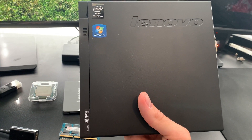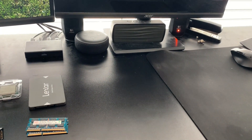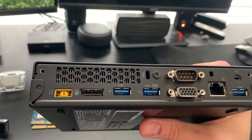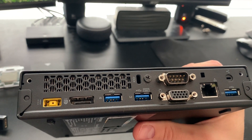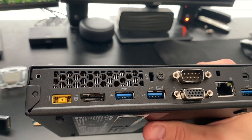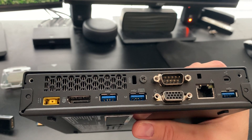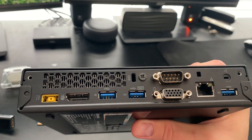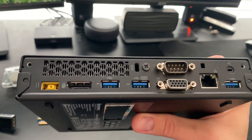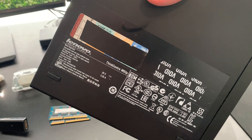...than a CD case. If you look in the back here, it's got quite a few ports: three USB 3.0, VGA, serial out, gigabit ethernet, and a DisplayPort. So unfortunately we won't be able to use a video card, but the Intel integrated graphics should be enough for basic use. On the back it just has some details — it came with Windows 7 Pro.